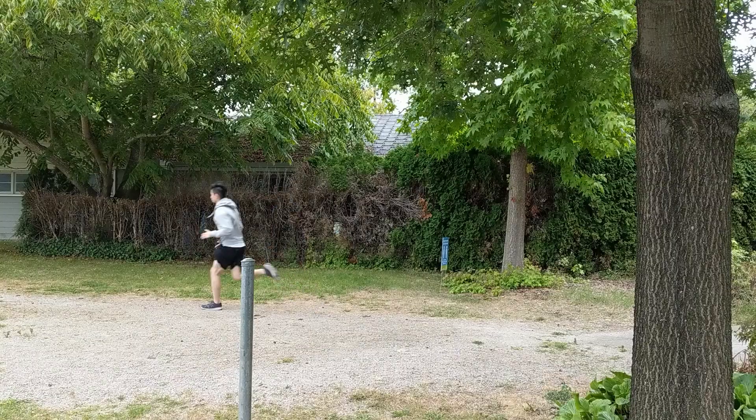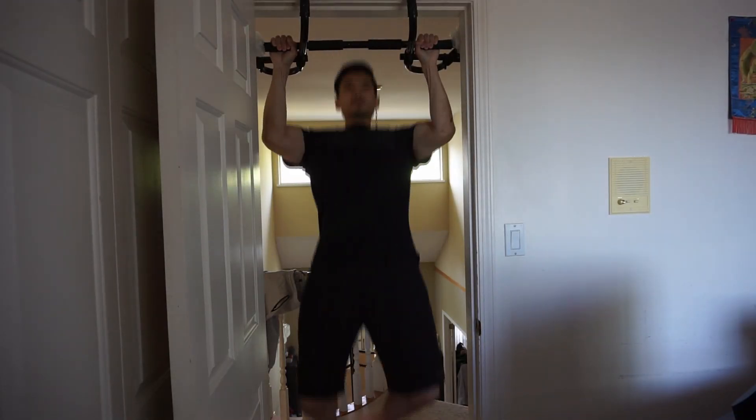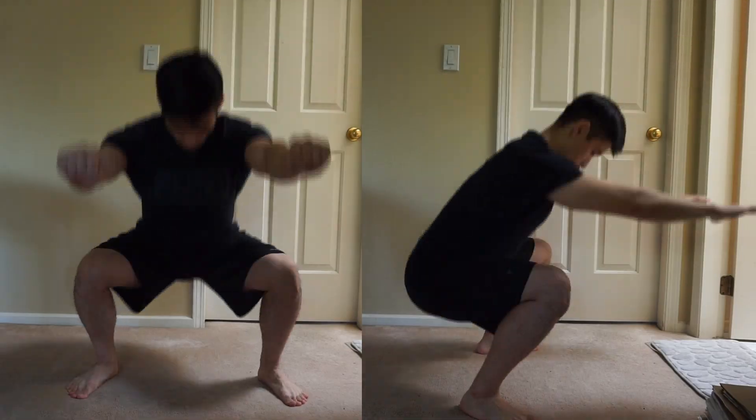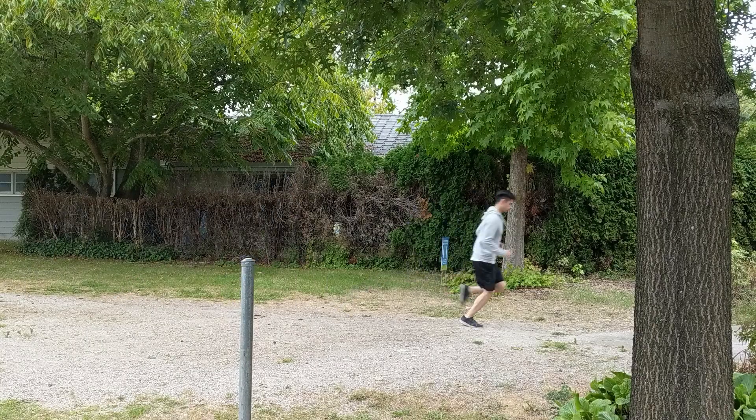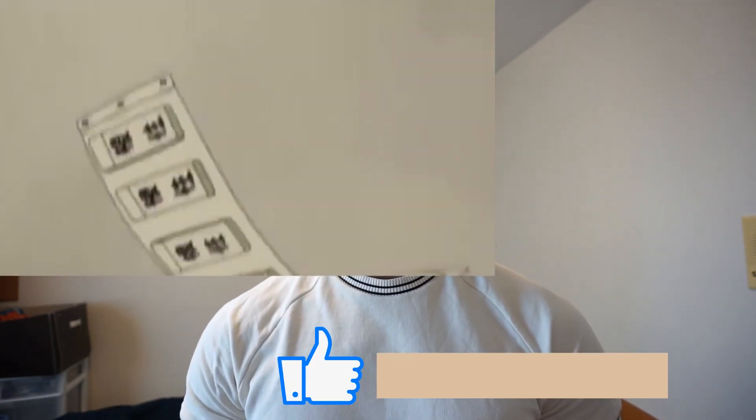In the last 30 days I did a Murph every single day. For those of you who aren't familiar with CrossFit, the workout was one of Navy Seal Michael Murphy's favorite workouts and was named in his honor. It consists of a one-mile run, 100 pull-ups, 200 push-ups, 300 squats, and another mile run. They also do it with a weighted vest, but because I'm not a super freak I won't be doing it with a weighted vest, so it's more of a beginner-friendly Murph for me.